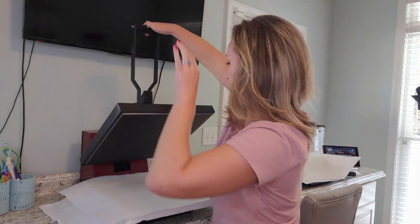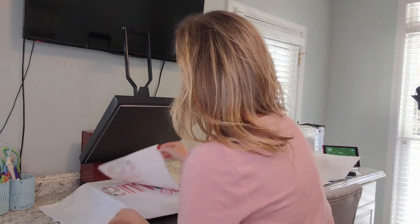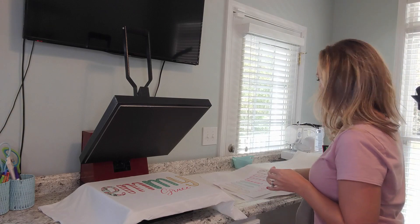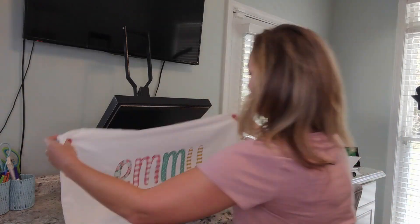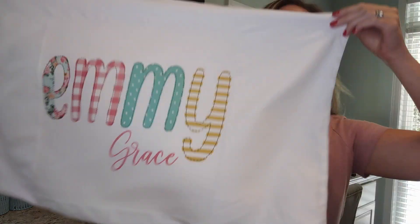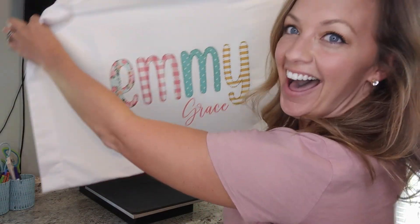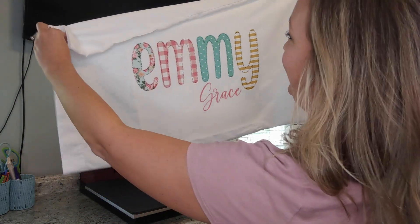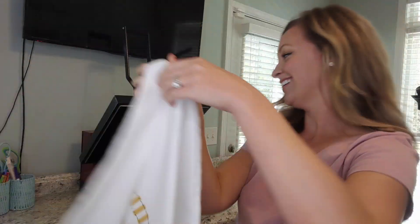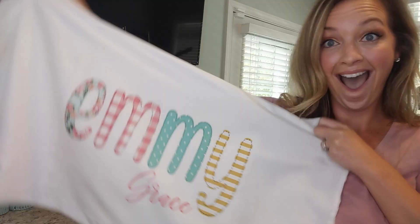All right, let's see how it looks. Oh my gosh, that looks so good. I am obsessed. Guys, that is gorgeous! It took no time at all. So that's it for today — please make sure you hit the subscribe button and give me a thumbs up if you like this video. Bye for now!